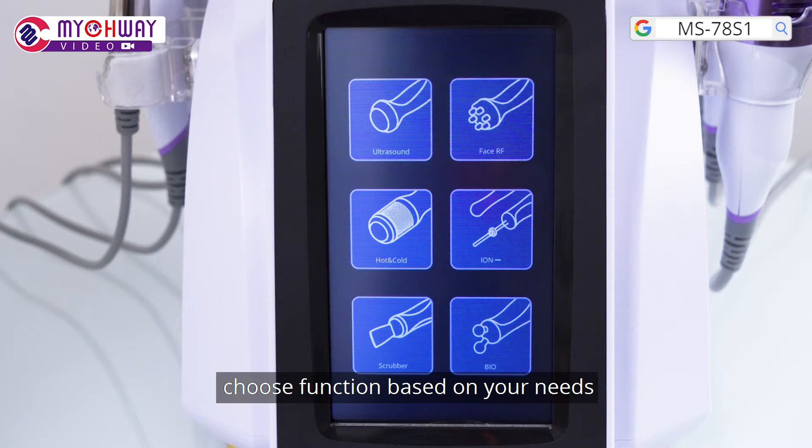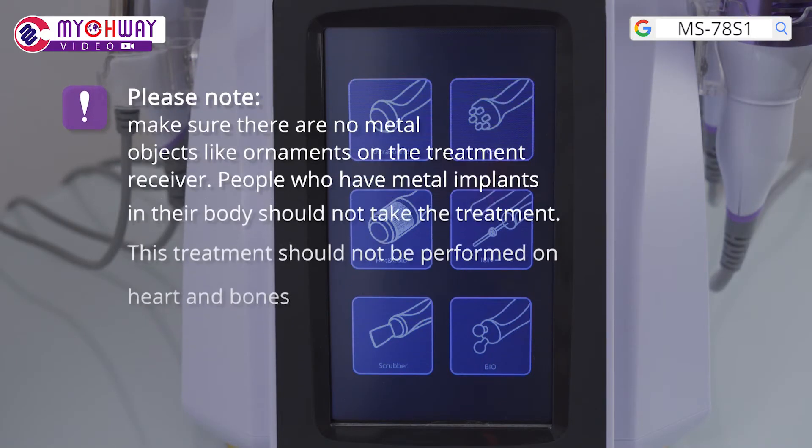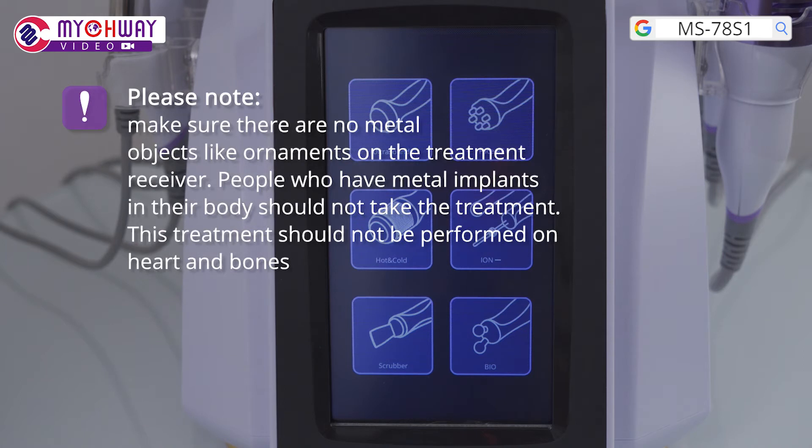Choose a function based on your needs. Please note: make sure there are no metal objects like ornaments on the treatment receiver. People who have metal implants in their body should not take the treatment. This treatment should not be performed on the heart and bones.